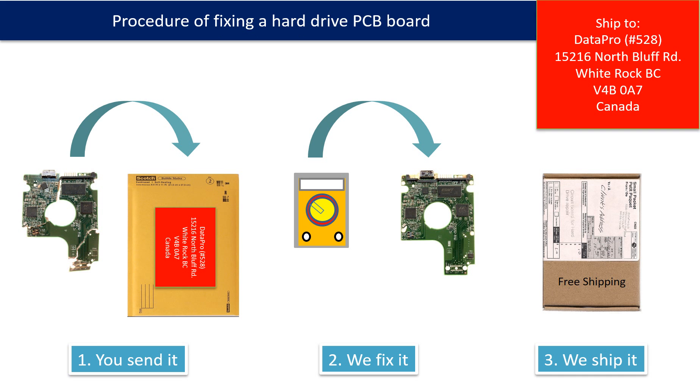This picture illustrates the procedure of fixing a hard drive PCB board. First, the clients send in their PCB board. We fix the PCB board. Then we ship back the PCB board to the clients.